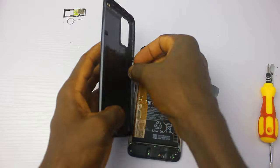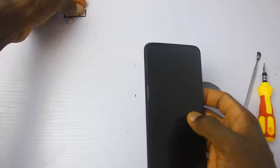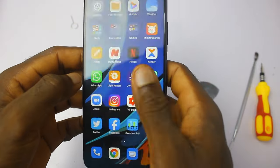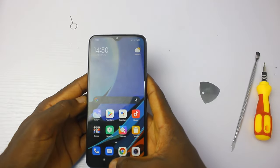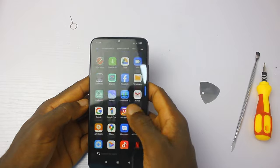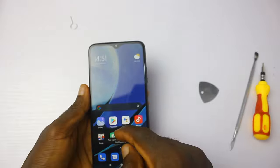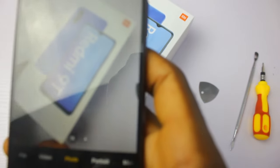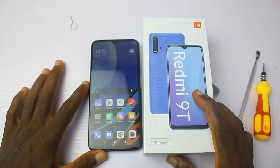I can't help but wonder, as I put the phone back together, what will happen when I turn it on. Okay, the phone is on — the screen is working fine, everything looks pretty good. Let me check the camera — the camera is also okay from what I can see. I want to spend more time with the device. Let me take a picture to see if the camera quality is still good. Yeah, it's a nice camera. So this is the inside of the Redmi 9T.